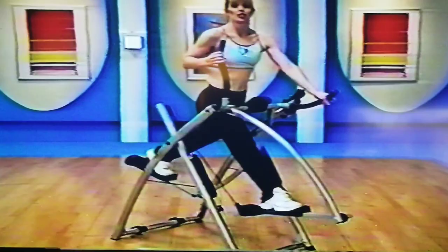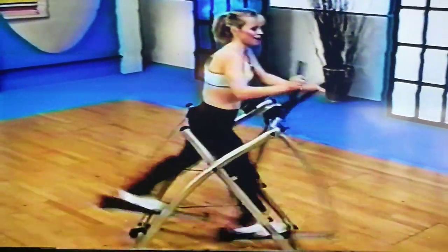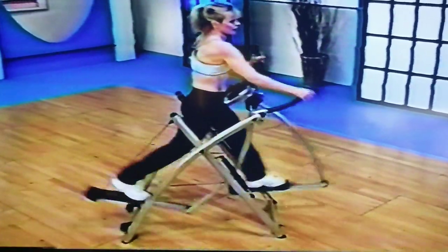Really push that one arm forward and push the other back. Keep working — stick with this. You ready for those eight big holds?